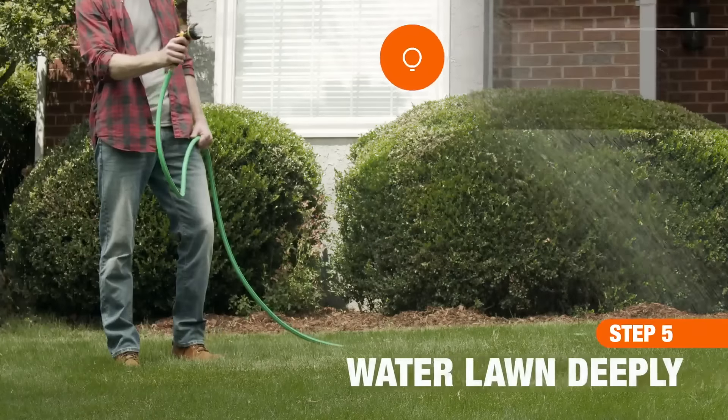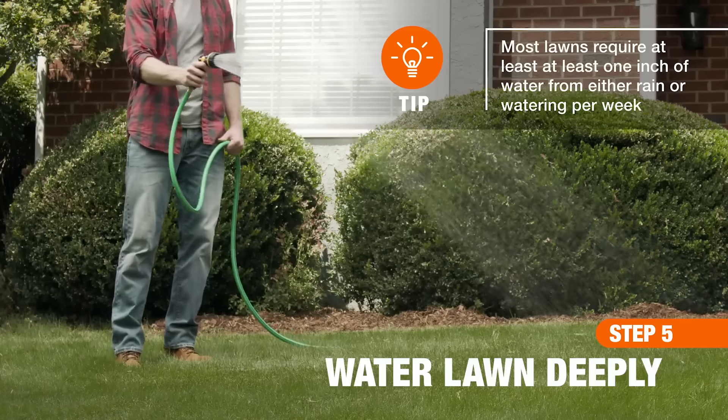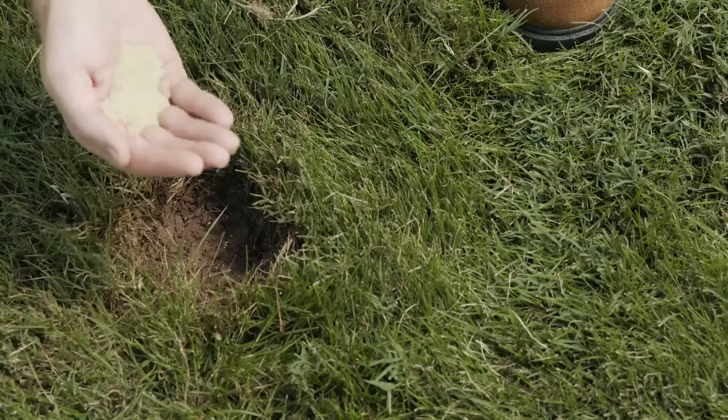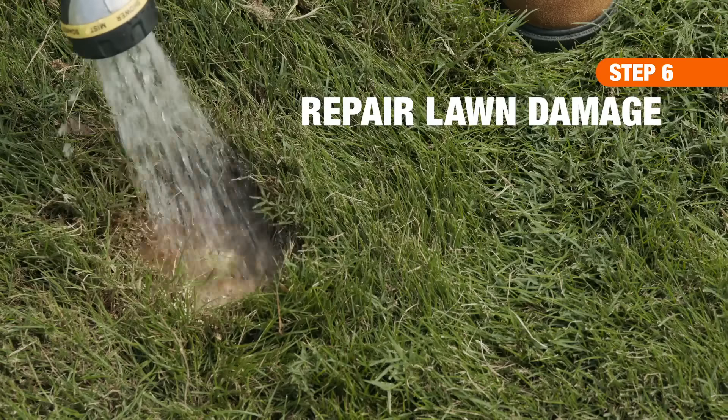Weeds love a stressed lawn, so water deeply during dry conditions to develop a deep, resilient root system. Next, reseed or lay sod over bare spots, then water frequently until the new grass is established.